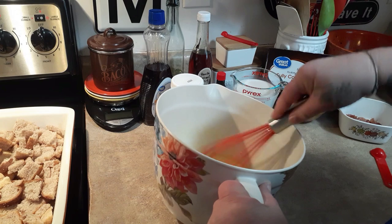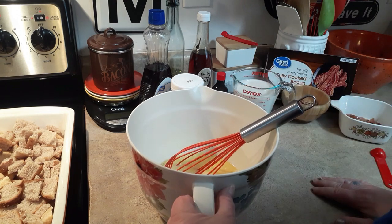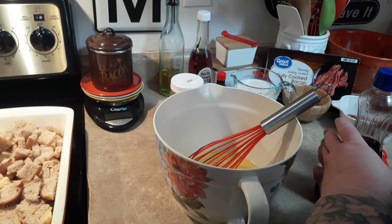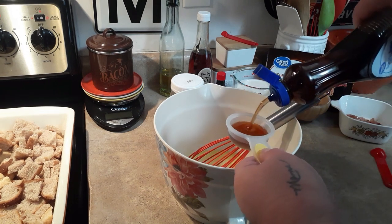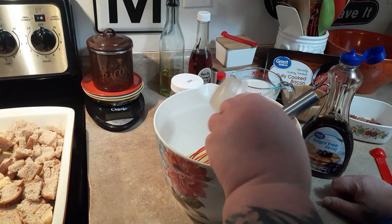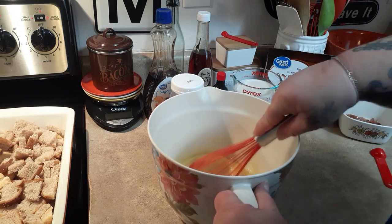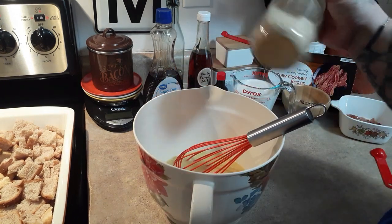I'm going to add some of these things to my eggs before I add the milk, just to help blend it in better without having to get all wild and crazy with my whisking. So then we want a quarter of a cup of sugar-free pancake syrup — whichever kind you want. This one happens to be zero points for a quarter cup. There's one I used to use that was a point for a quarter cup, but I don't think it'll make a difference in this recipe.